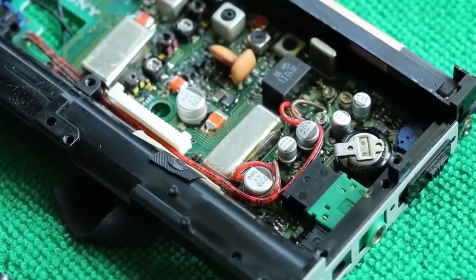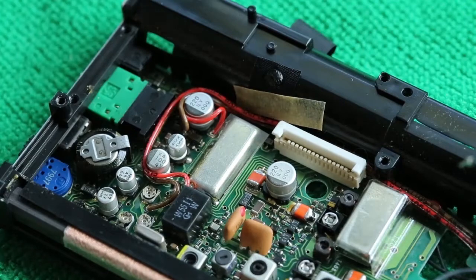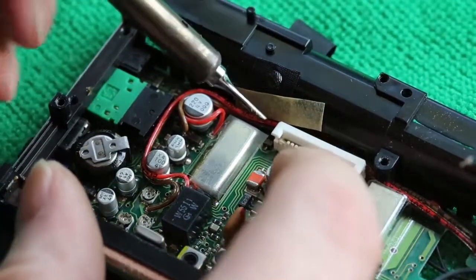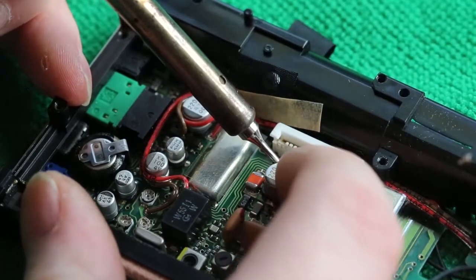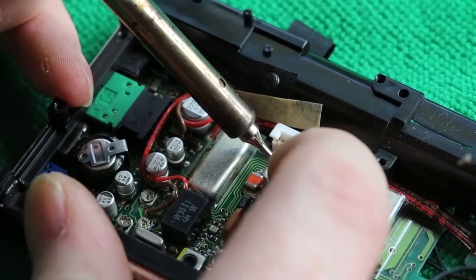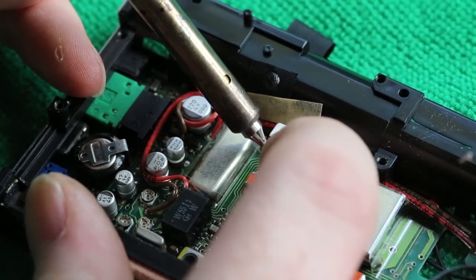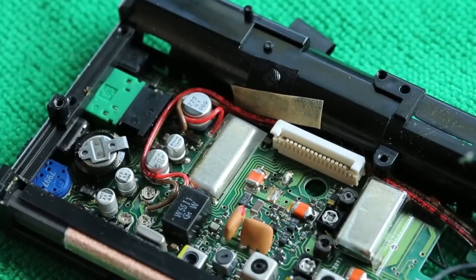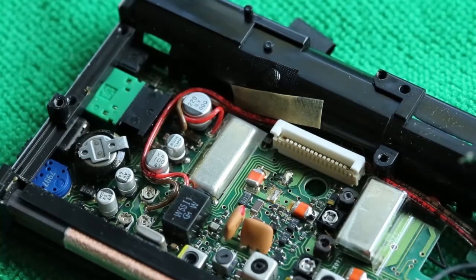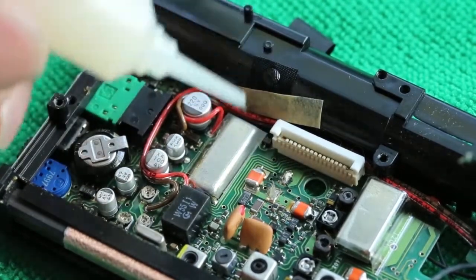Next I'll add some flux so that I can remove the capacitors. This just aids removal and will be cleaned off in a moment — it allows the component to be removed a little easier. Sometimes when these capacitors leak it causes the solder to become effectively non-functional. I will probably find that capacitor later on when I tread on it, if it ever comes back from orbit.